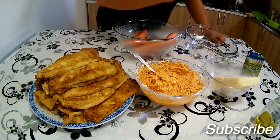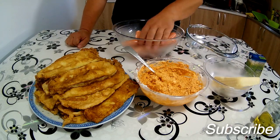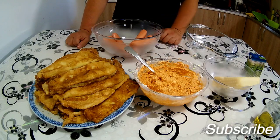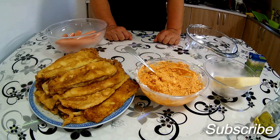Imam tu jedno parče kačkavalja, imam neutralne pavlake i negde tri para viršli. Šta ću ja sad uraditi sa tim – pa da napravim jedan stvarno predivan ručak.